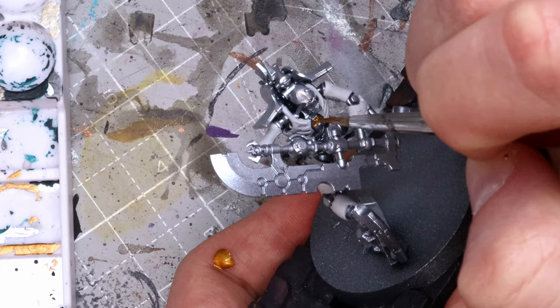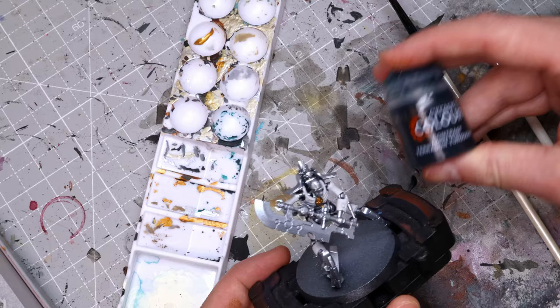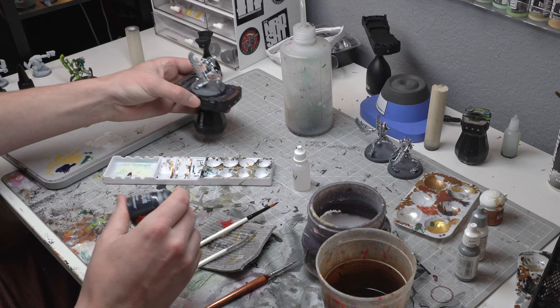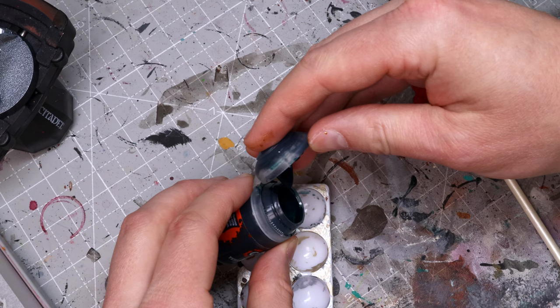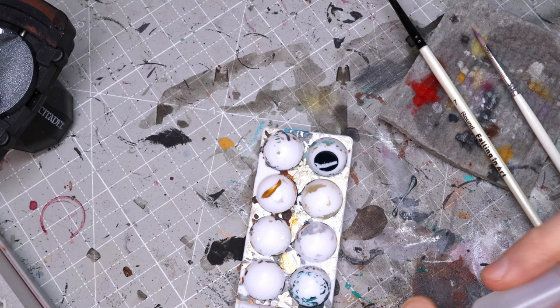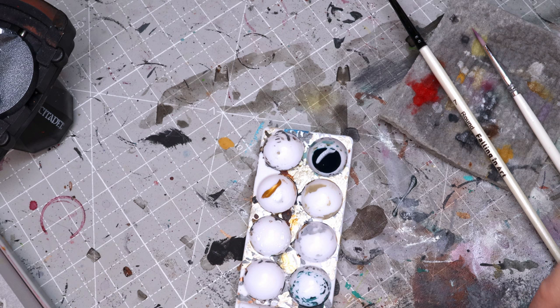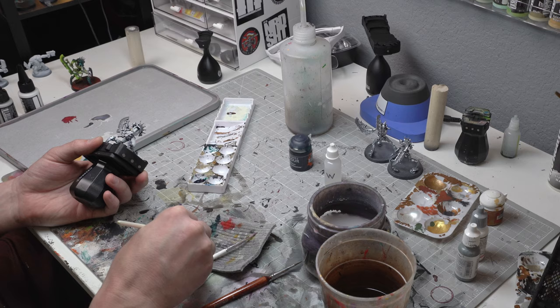Now it's time for my favorite step — the most satisfying step of this paint process — and that is to get your contrast color and put it over the silver. This is one area where you could put whatever color you want. I definitely experimented with several different colors before settling on Terradon turquoise. But if you want to do a red or an orange or whatever, by all means make it your own. What I like to do is pour a little bit into a palette, and then I'll water it down with just a little drop of water, because we're using this as a filter more than a full-on paint. Sometimes I'll add even a little bit more water because I want it to be kind of thin — we want the shininess of the silver to come through.